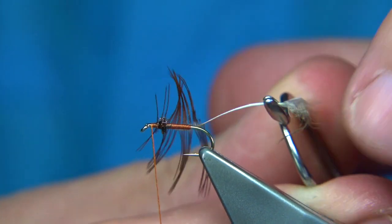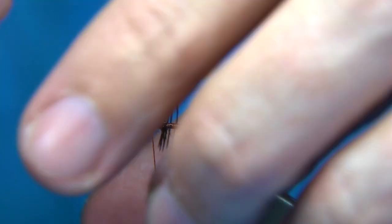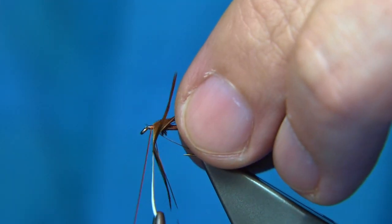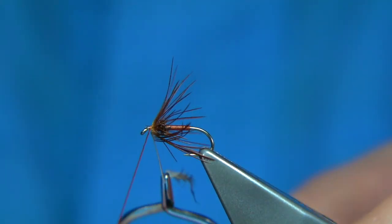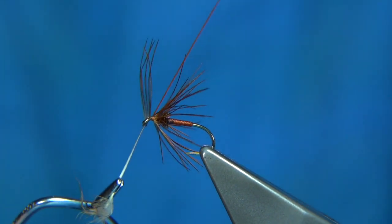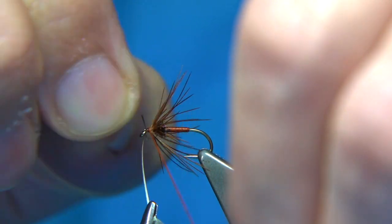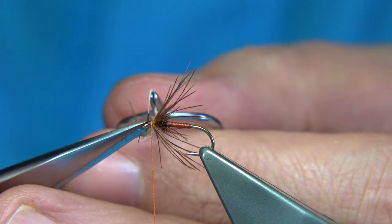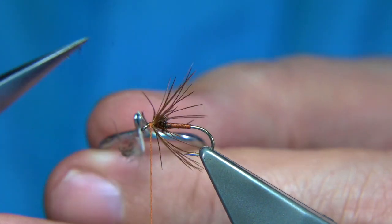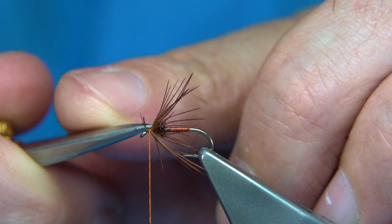Get your hackle pliers — these are nice and light. Just draw back the fibres. You want to wind it one turn in front of the other. Don't be shy with this — you can put two or three turns in. It's quite a big fly. When you're happy, just follow it up with the thread. I'm going to draw away these long fibres. A couple of turns will hold that, especially with a waxed silk — that will have plenty of grip. Just cut away the stem and trim away this broken end.